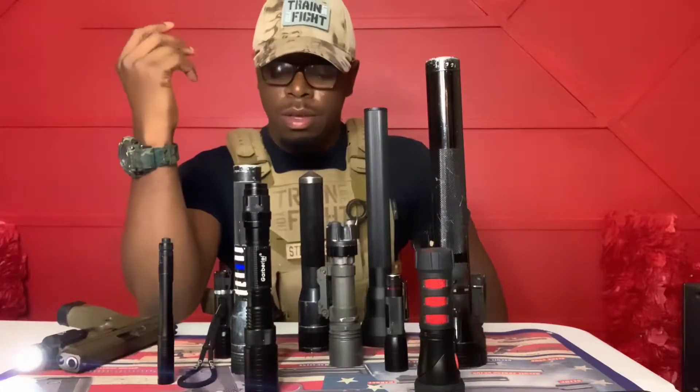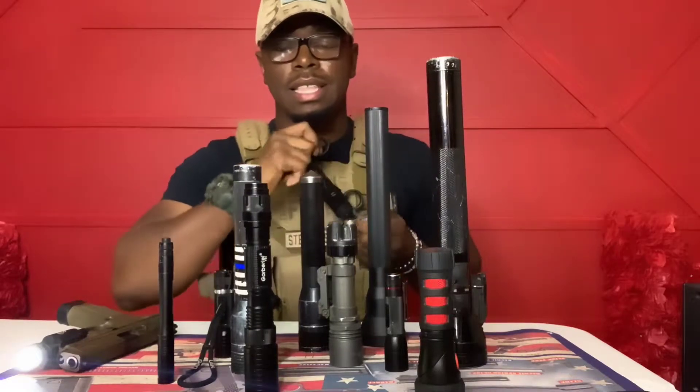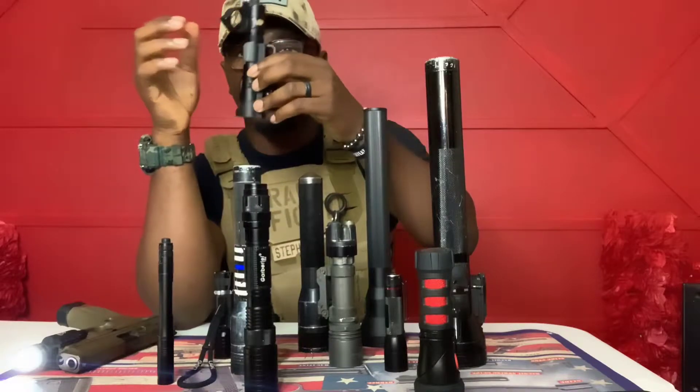My favorite go-to light right now is the Nitecore. I like it because number one, it has a little hook so you can carry it in your pocket for everyday carry. If you want it on duty, you can attach it to your belt and it comes right off. It says it's up to a thousand lumens, and in a field it has a wide expansion.